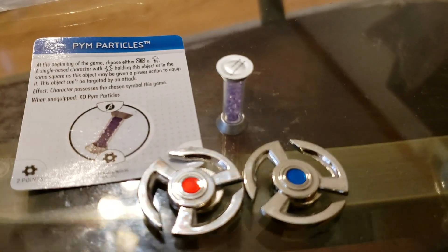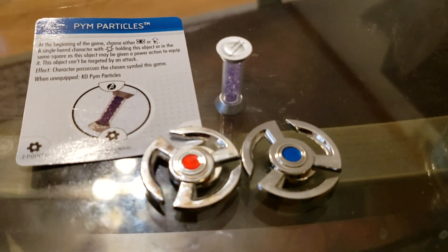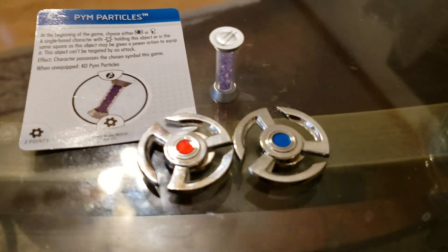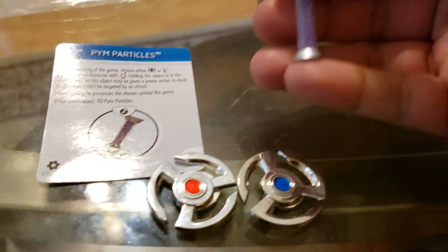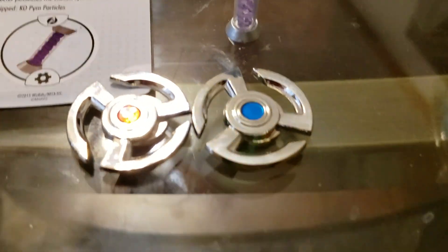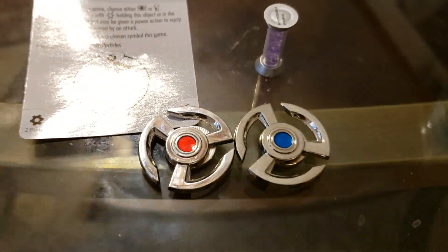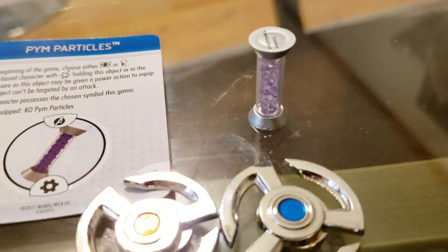Staying with the Endgame theme of my last couple of videos — at least with my Infinity Gauntlet — I want to show you guys these awesome things I found on eBay. I found these on eBay and thought that's pretty cool. I was looking for Pym particles from the movie, but I found these Pym particles from the comic, which are actually from Heroclix. It's also a cool little prop. These help them get out of the quantum realm, and it's also used in Civil War and Endgame.